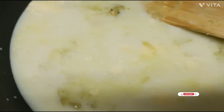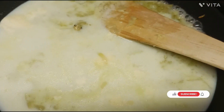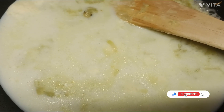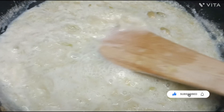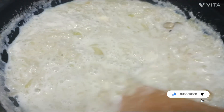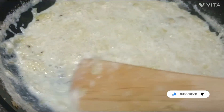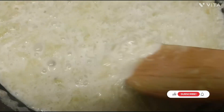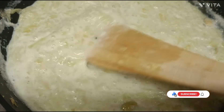I have boiled this before, and now I will cook it slowly and cook it well.